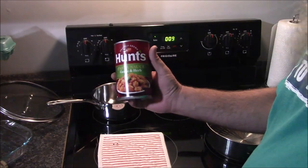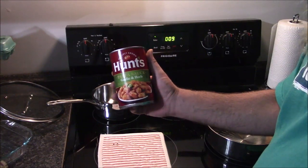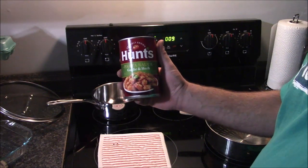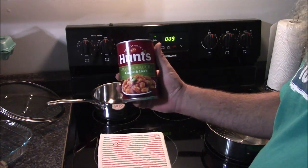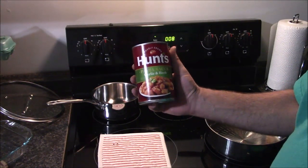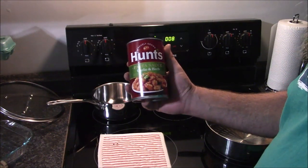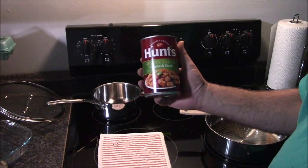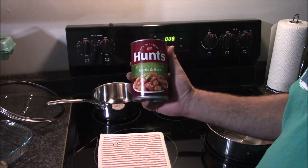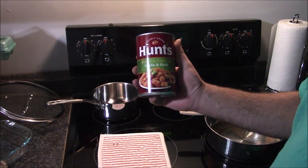Sausages are almost done and this time I'm going to heat up my sauce before I add it. This might not be your brand — you may hate it, you may like another brand better. This is the cheapest that I enjoy. I'm not a big fan of chunky tomato sauces unless there's meat in it. I'm going to make this chunky, so I'll do one and a half cans of this garlic and herb pasta sauce.